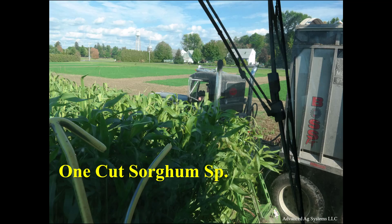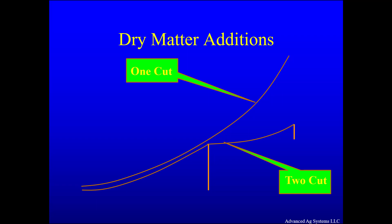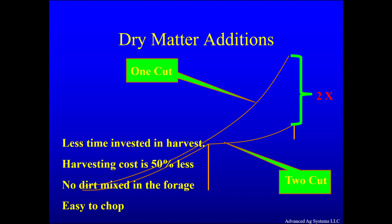Most farms are now utilizing a one-cut system for all sorghum species to get higher yields at lower cost. My research matched that from Wisconsin in that a one-cut harvest system will yield twice as much as a two-cut system. When a multi-cut is harvested in mid-summer, a tremendous amount of growth is lost in the middle of the best part of the growing season. There is also less time invested and nearly half the cost of harvesting, and coupled with doubling the yield, the cost per ton of dry matter to harvest is one quarter of what a multi-cut is.